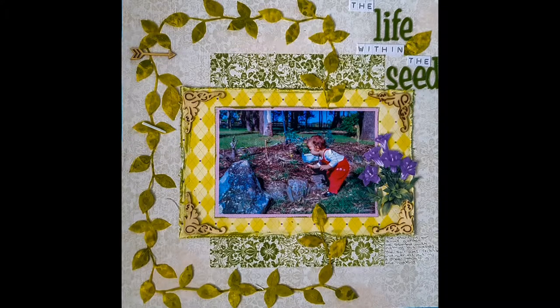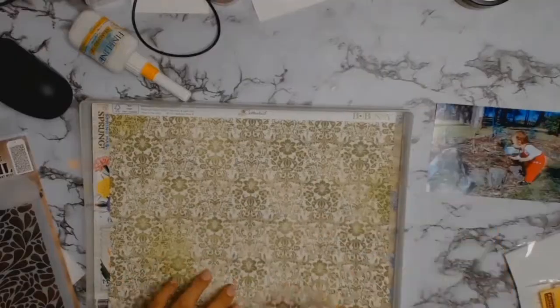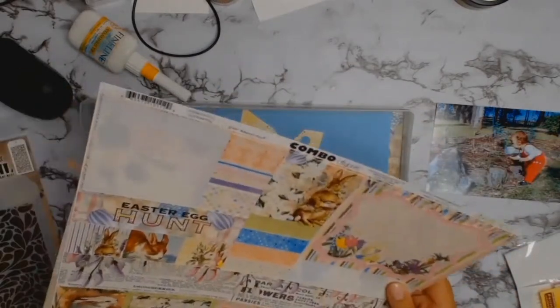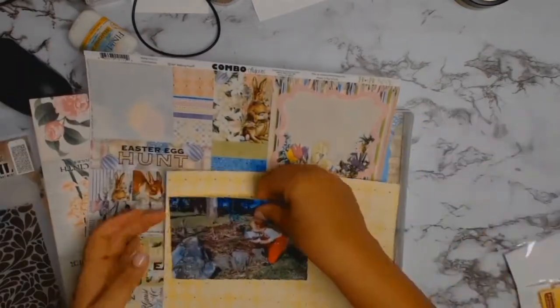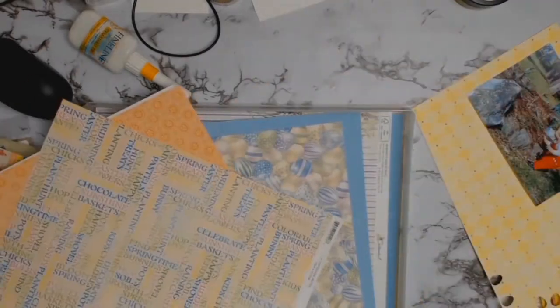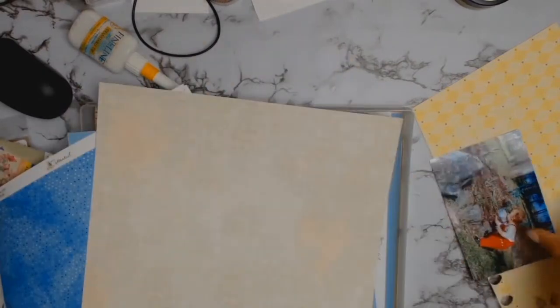Welcome back everyone! I am so excited to bring another 12 by 12 layout for you. I started as I usually do by picking my papers, and then I went through my cool products for the month of April from Antibiris Scrap and Craft. The papers are from Bow Bunny and they're from the Cotton Tail collection. The inspiration for this layout came from that yellow piece of paper you see to the side.